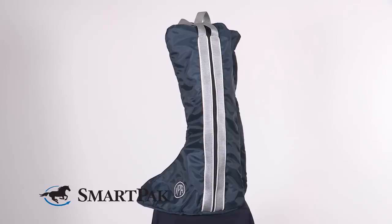Hi, I'm Vivian from Marketing and today I will review the SmartPak Boot Bag. I really love these boot bags because of their soft lining inside, so that means your boots just don't get scratches.